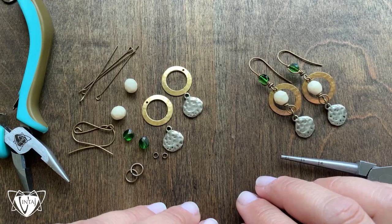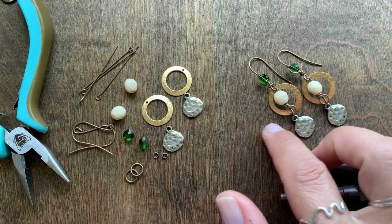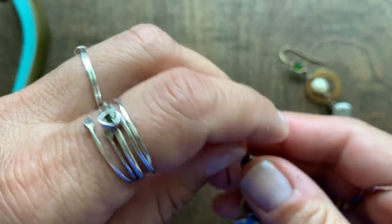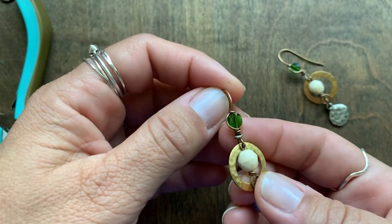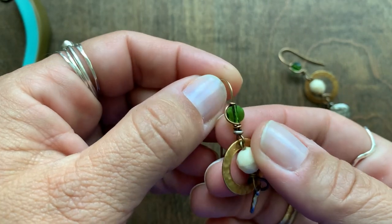Hey everyone, it's Jess. I would like to show you how I embellished the ear wires on this Organic Circles earring kit. These here have a very beautiful six millimeter Swarovski crystal. This is fern green and it's their mini round bead.